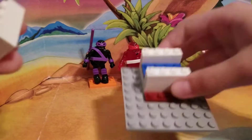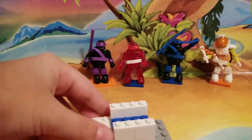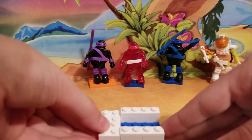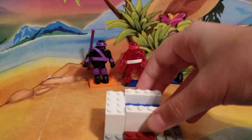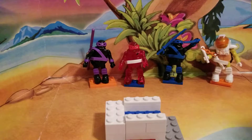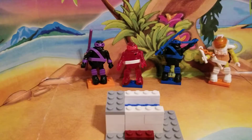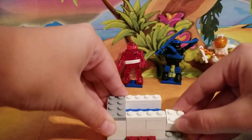Looking great so far. Put a 2x4 white brick right on the side just like this, along with 2x2 bricks just like that on top of that. Hopefully you guys can see that. Then put a 2x4 gray piece just like that. Then put a 2x4 white brick right here.